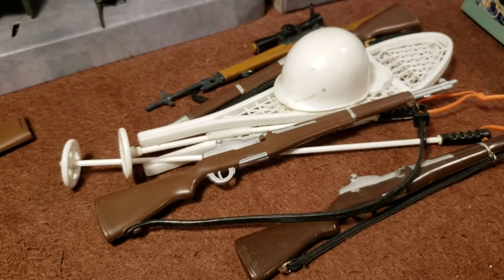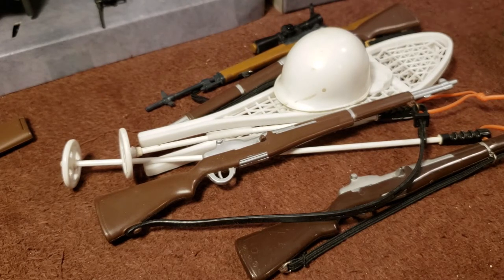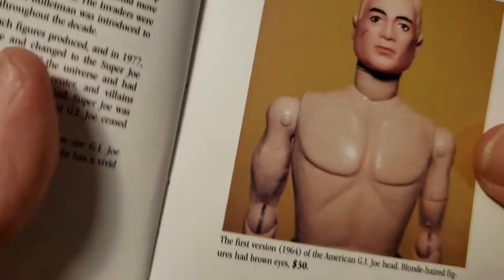How's it going, this is Tim from GI Joe Immortal. Today we're going to take a look at some of my early GI Joe's from '64 up to the '70s. There's been a lot of confusion that I see on eBay about what people are selling, and I'd like to inform everybody about the different types of GI Joe that were produced.